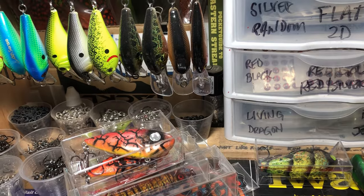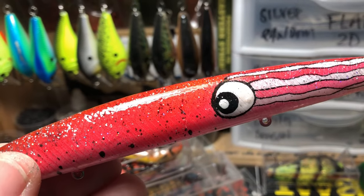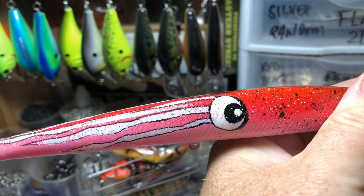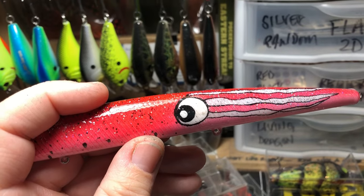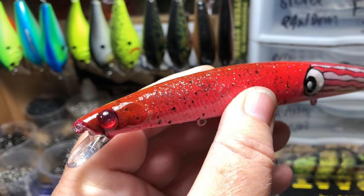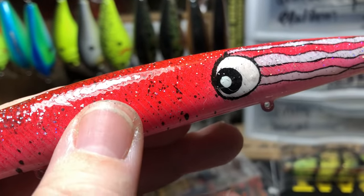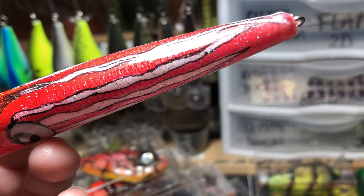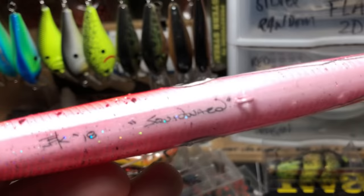And then we have Squidward. Squid is a great scooby snack for all the creatures inshore and off. This is an 8-inch fat stick — made to be cast and ripped. It's a nice little rip stick. I wanted to make sure the eyes are pretty much irrelevant on this bait, because we want the target fish to key in on the body. I named it Squidward.